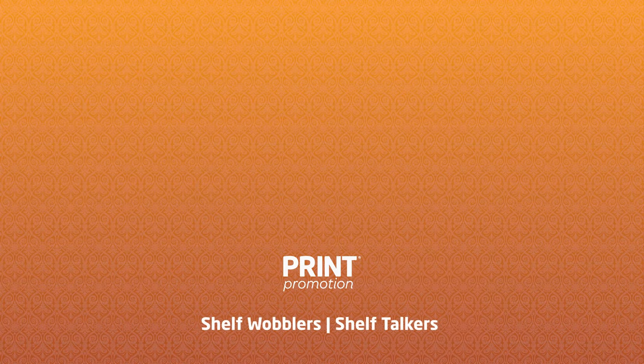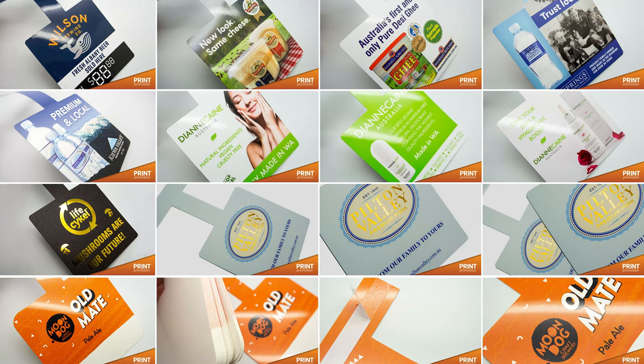Shelf Wobblers and Shelf Talkers. Print Promotion specializes in quality, cost-effective point-of-sale printing.